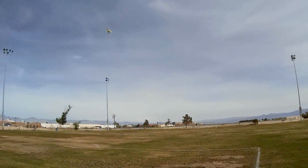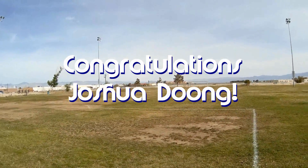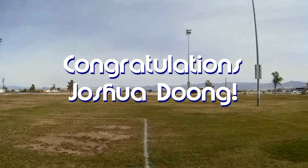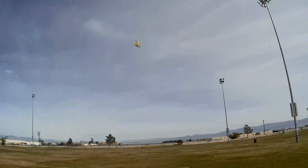Good morning, QuietCopter101 here. Before we get started, let's get today's shout-out out of the way. Today's shout-out goes to Joshua Dung. Joshua was first to say 'first' in one of my recent videos, and thus wins his shout-out, so congratulations.